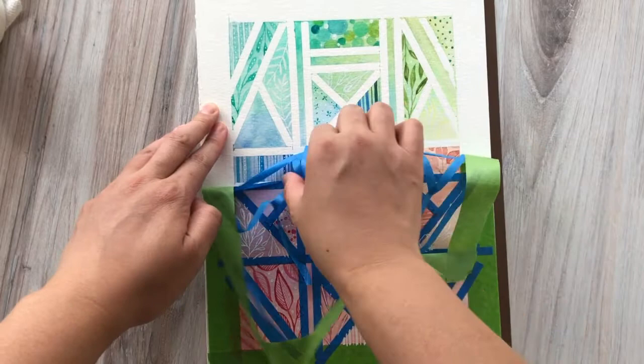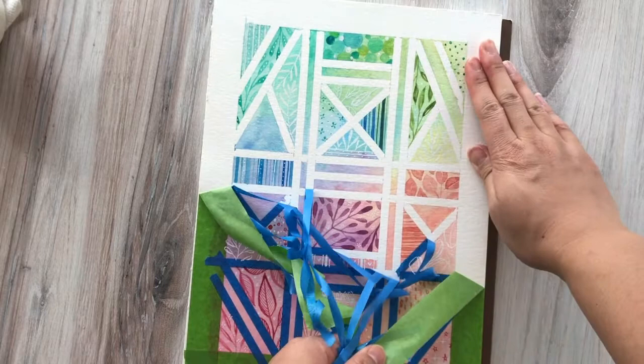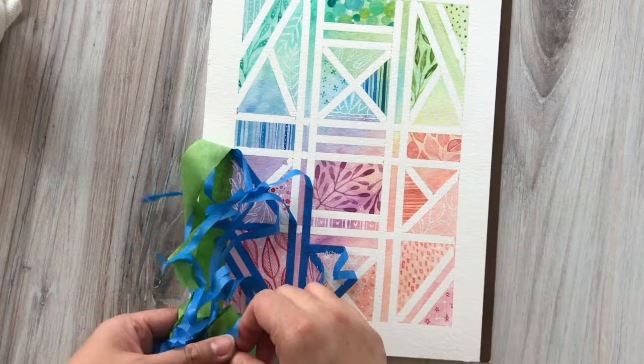As much as I love the painting process, this part — the peeling off the tape — for some reason is the most rewarding and satisfying part of painting these types of paintings. It's like what I look forward to the most. Try not to rush yourself, but this is the part that I love getting to. It's seeing all of your pieces come together in this really clean and pretty way once all that tape is removed.